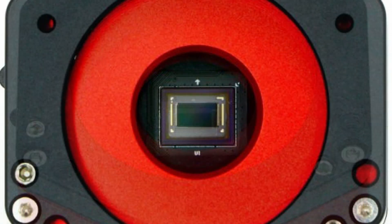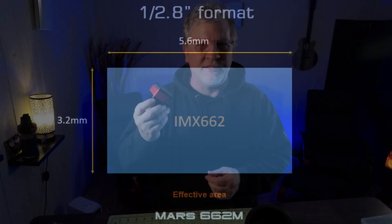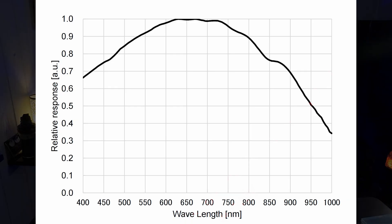Let's start out with some specs. The Mars 662M features Sony's IMX662 monochrome sensor in a 1/2.8-inch format with a resolution of 1936 by 1100 — a clean 2.1 megapixels of sharp, detailed data. The pixels are 2.9 microns, which is a great size for high-resolution planetary imaging. It's STARVIS 2 powered, giving it a peak quantum efficiency of 91%, which is really outstanding low-light performance.